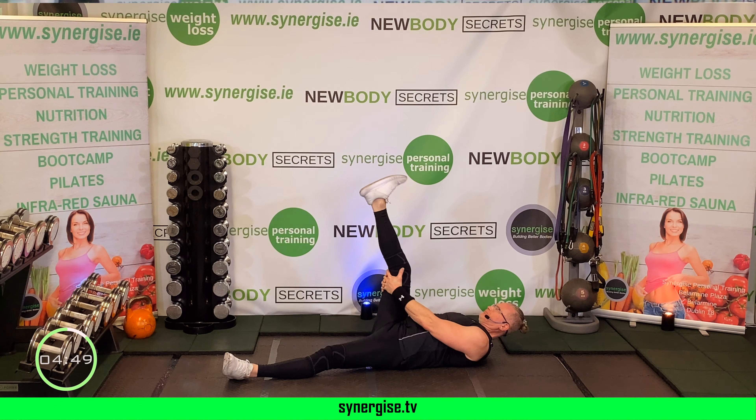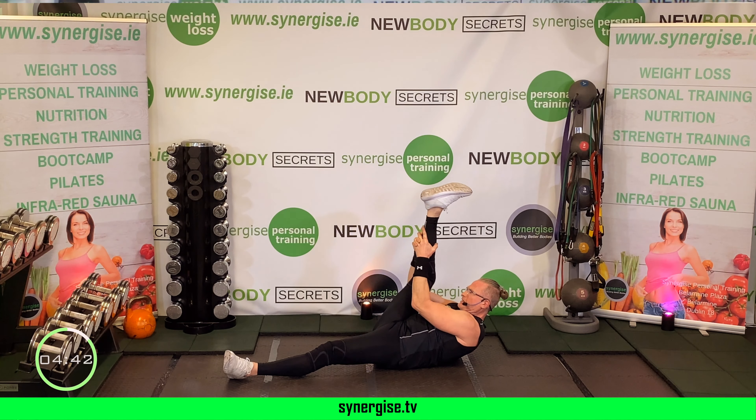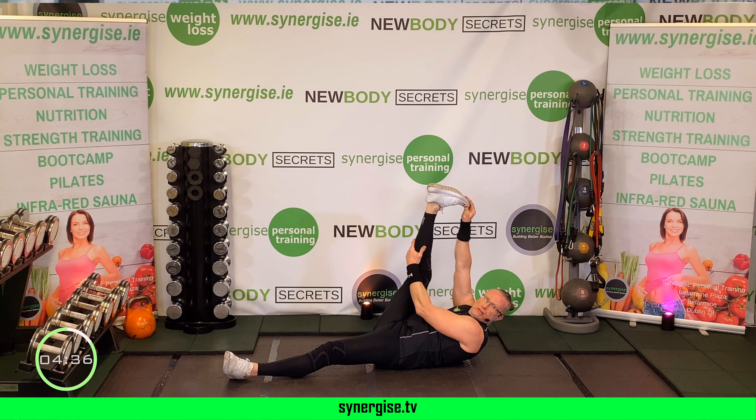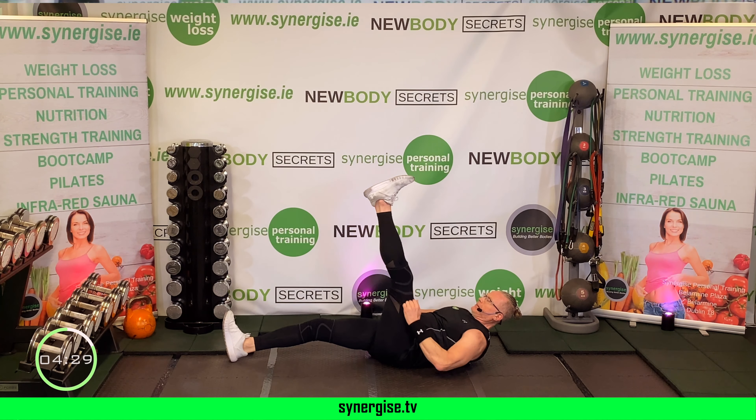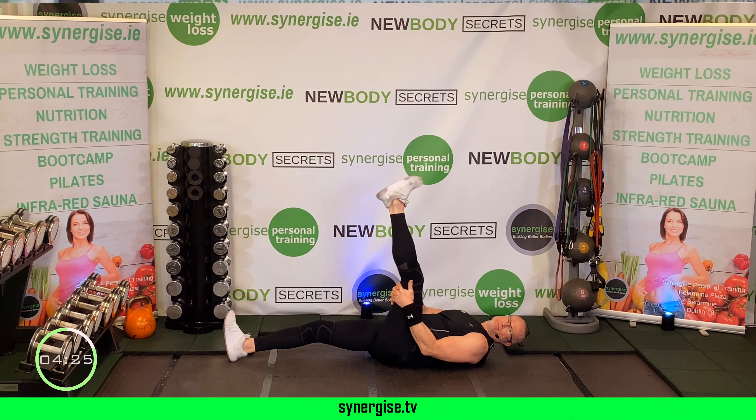Keep marching, don't stop, don't sit — I want to bring the heart rate down slowly. Deep breath in, exhale. Inhale, exhale. One more deep breath in, big breath out. Super stuff — time to chill out, cool down, and stretch.